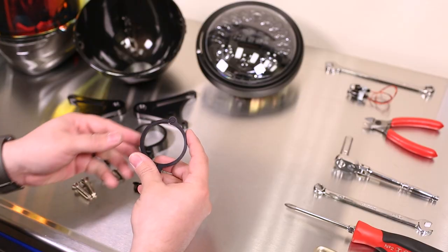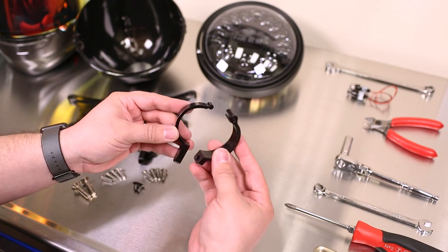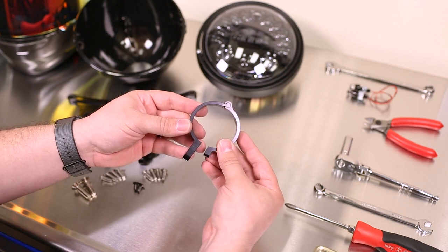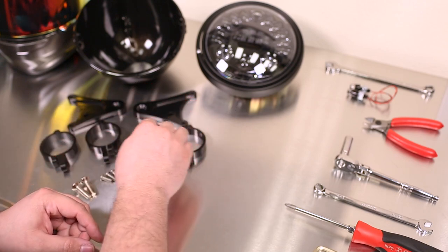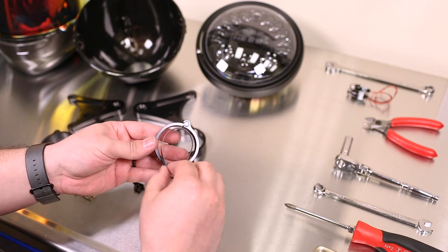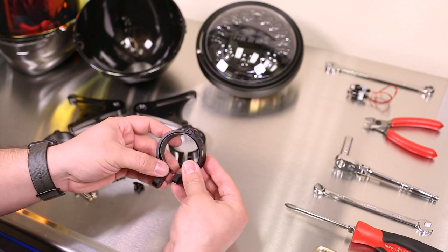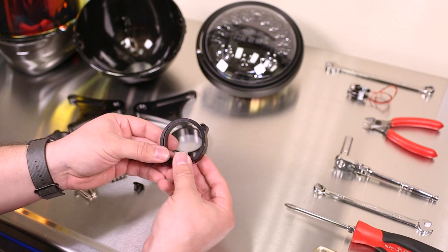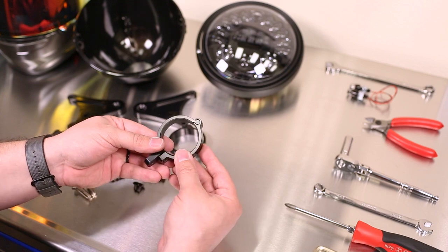Before we get started installing the headlight brackets onto the forks, I want to cover how the fork rings work. It's a two-piece design — you have a male and a female portion. They simply slide together and clamp to the fork tube. The kit comes with two shims, and these are going to go on the smaller of the fork rings for the upper mount, because the fork tube on the XSR900 is tapered. These give a much better grab on that tapered surface.